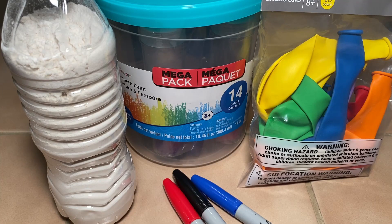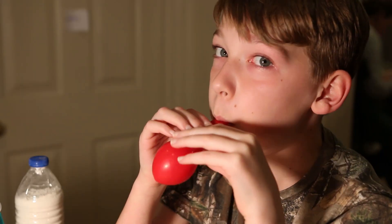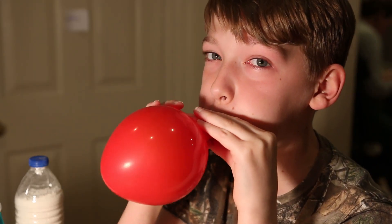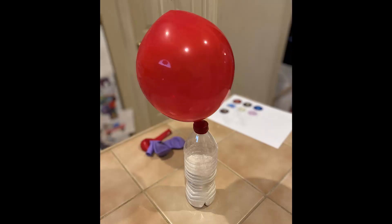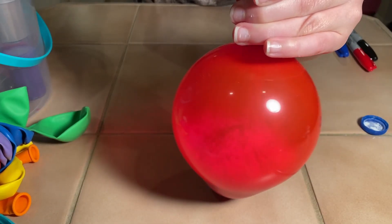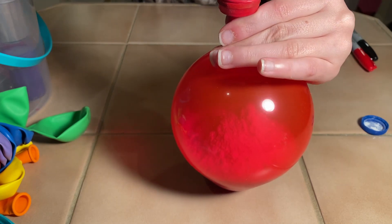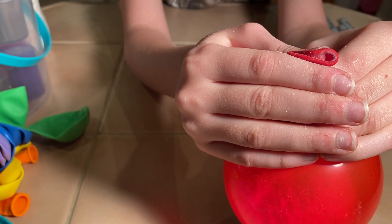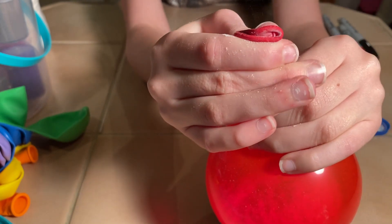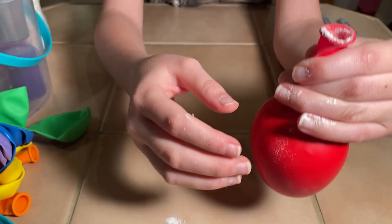Now that we have our supplies, the first step and biggest key to your stress ball feeling good in your hand is to blow up the balloon first. Then put it on top of the bottle of flour. Then squeeze the bottle of flour to fill the balloon. Once you reach the size you like, take the balloon off and release the extra air. Tie the balloon, then cut off above the knot.